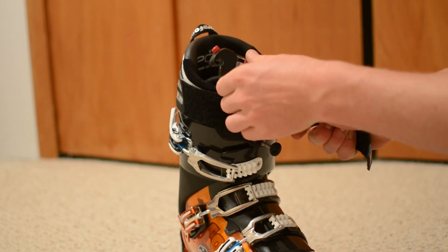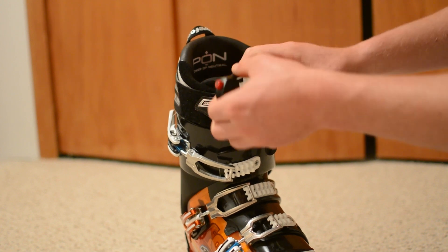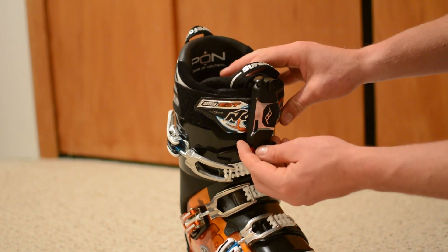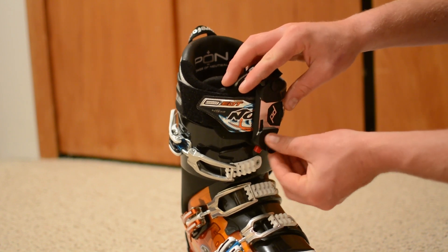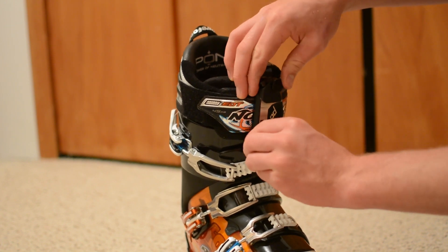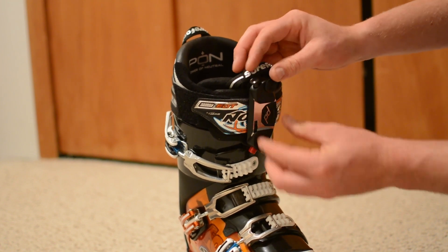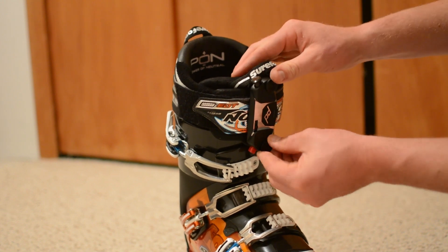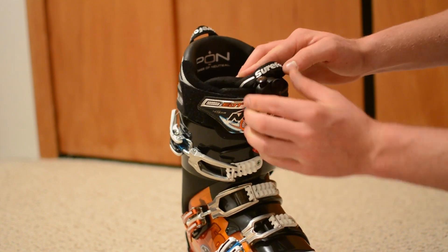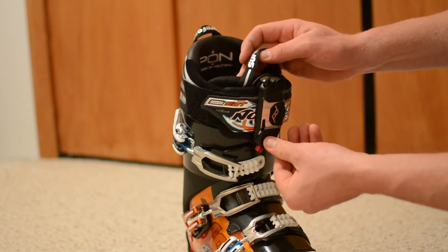Now we haven't done the capture up yet, so once we have the power strap tight, we're going to do it up. Now our boot's fully done up again, then we're going to do up our capture. We're going to do up each bolt at the same time, swapping between which one we're doing up to ensure that we evenly load the mount.